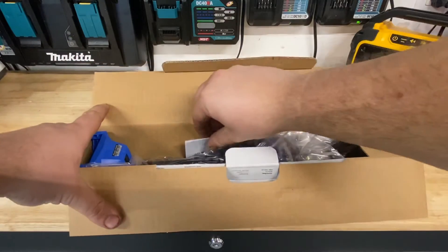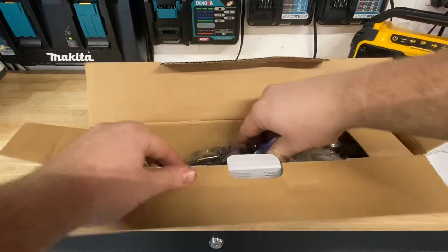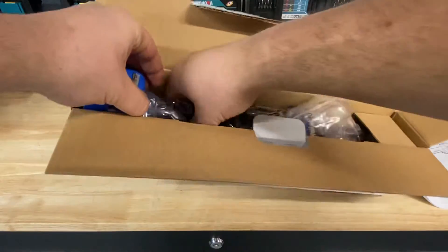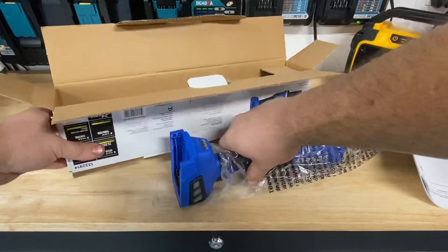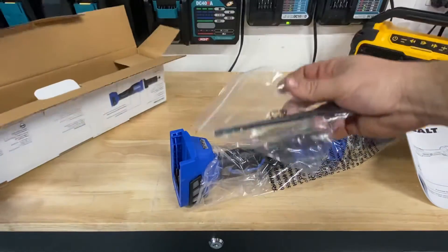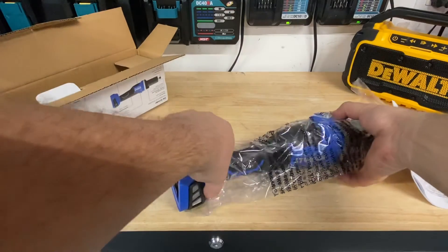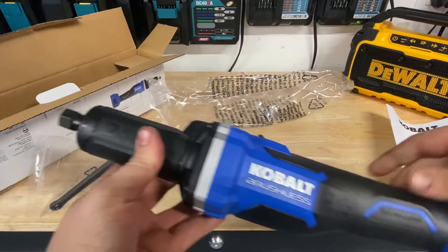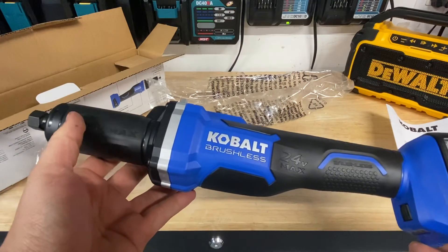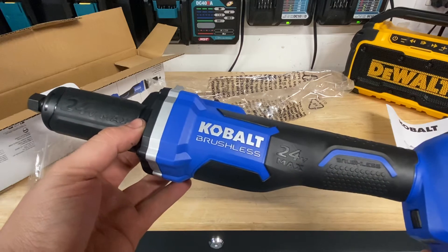Opening it up here. Got the manual, of course. Got my adjustment wrench there. Here's the actual tool. What's nice about this tool too — I actually got a nice deal on it. I got it for about $39 with tax.